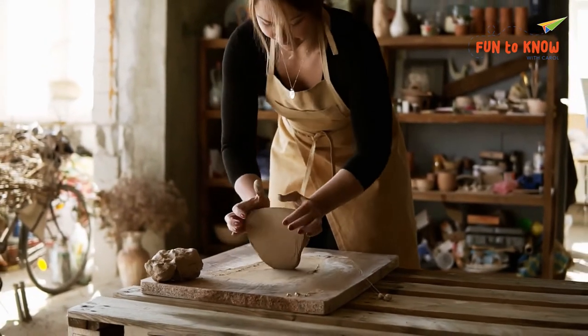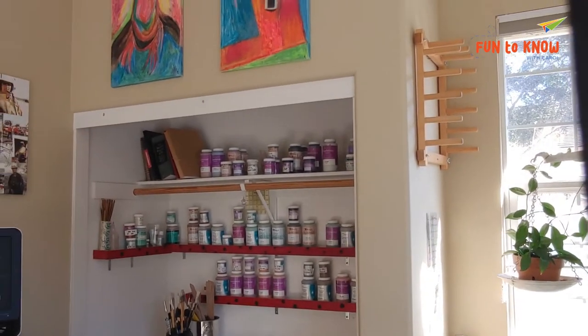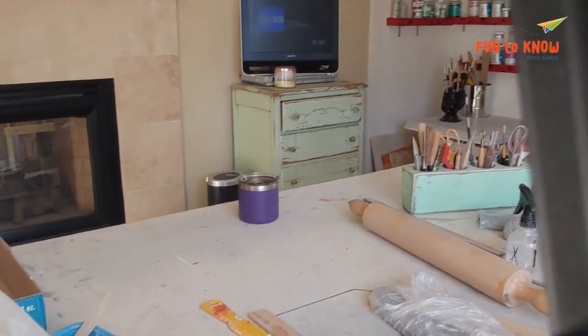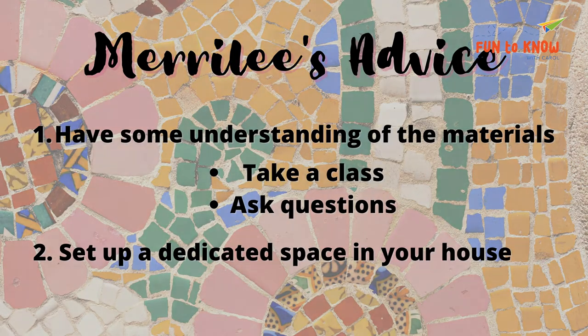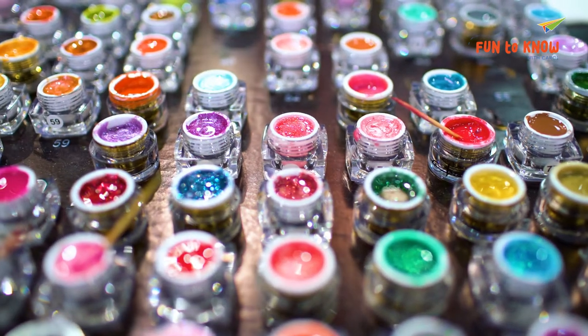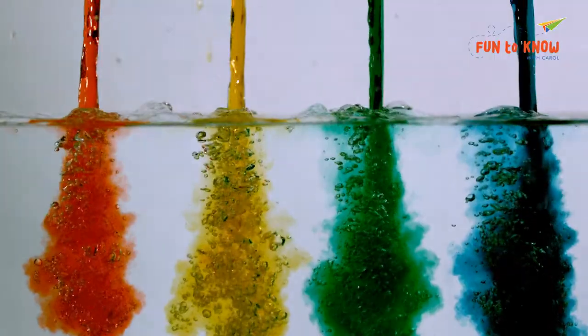And how would you advise learning that? Is that where the class comes in? Take a class — so you can ask questions. I also think people should set up a space in their house and leave it set up to work in. If you set it up and then you've got company coming, you've got to put it away and maybe you're not going to get back to it — whether it's drawing, painting, or anything. So if you have a space set up to work and leave it out, I suggest you get rid of your guest room. Also, a design wall or a design book where you can collect pieces of newspaper or anything that inspires you — put it in a book, put it on your wall, and look at it to inspire you in shape or color or whatever.